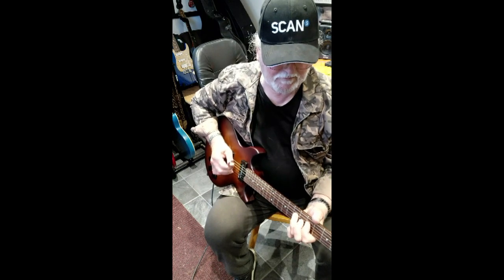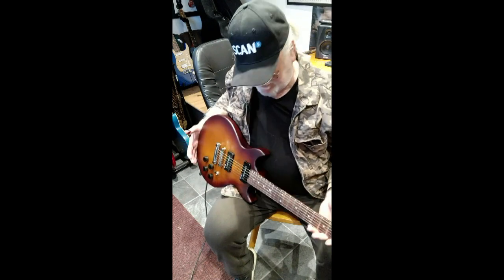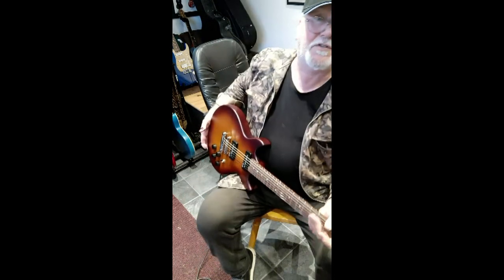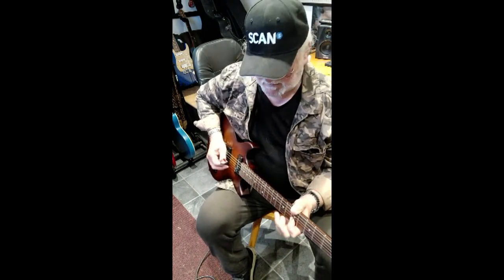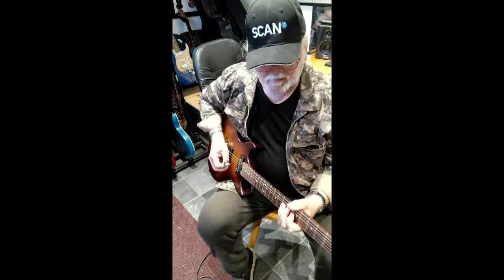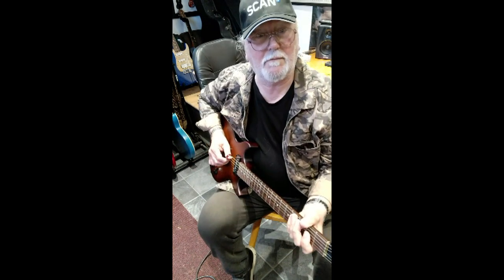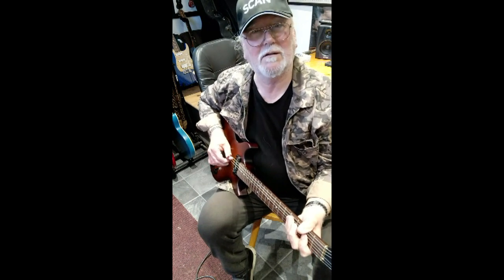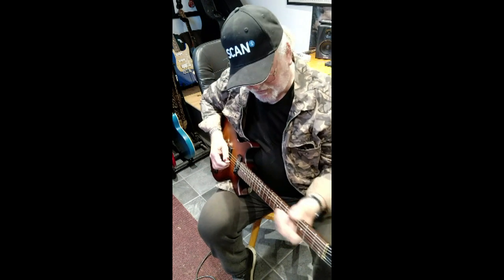Very easy to play with a nice rolled finish on the edges — very comfortable. It balances nicely with a little bit of a pull up for the neck, which is quite nice when you're sat down. The pickups aren't overpowering but are very clear, and backing off the tone control works well.